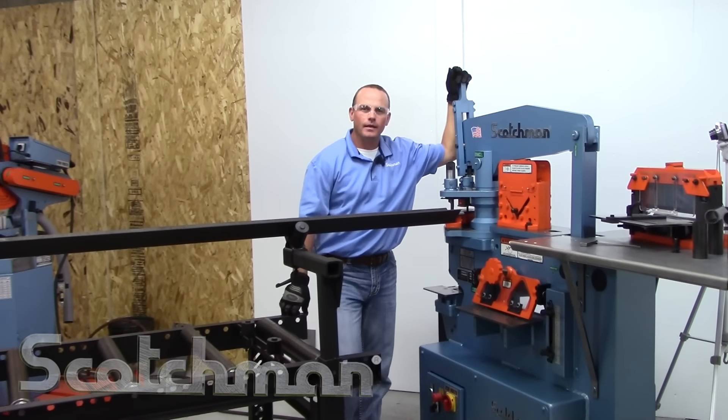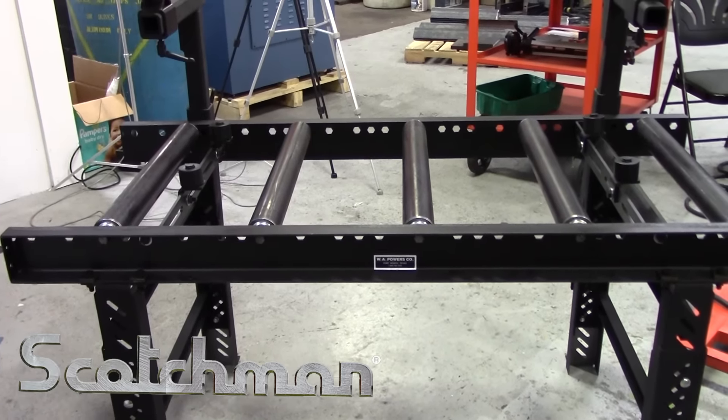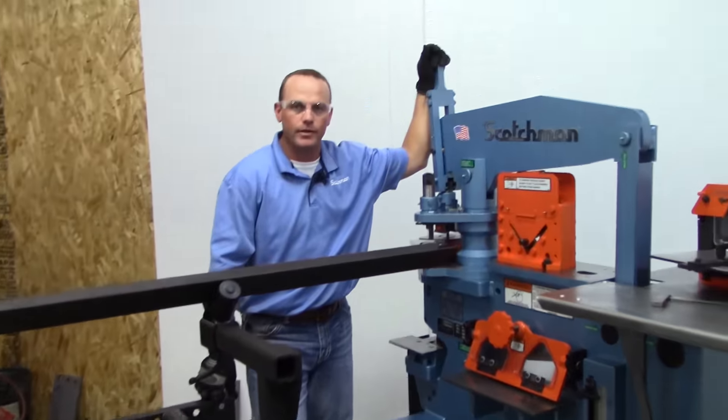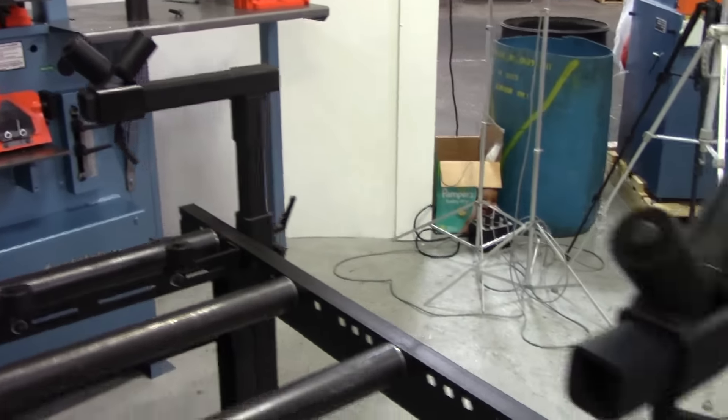Welcome back everybody. We're going to take a quick look at our conveyor system for our 50 ton series of ironworkers. This is a 24 inch wide heavy-duty conveyor system. It's got adjustable legs on it and it also does have angle iron support arms on it.